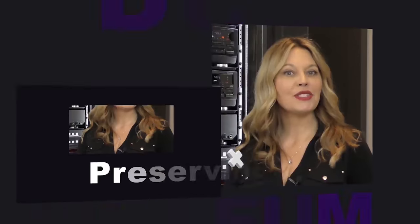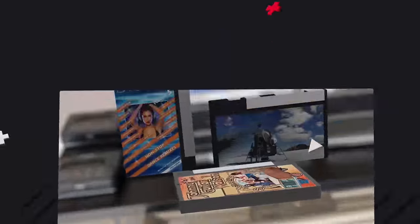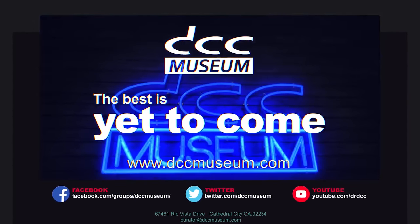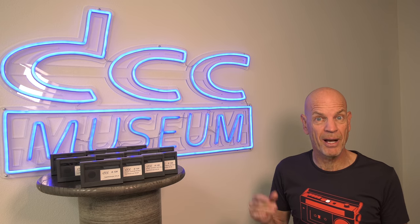Welcome to the DCC Museum. Today's video is about the DCC tapes — specifically the idea that Philips had behind what lengths would be available for commercial purposes.